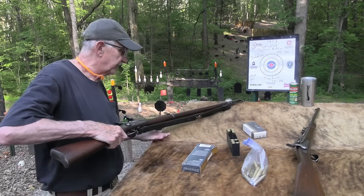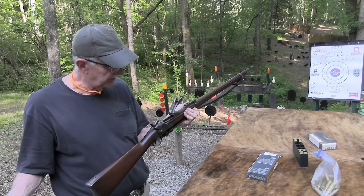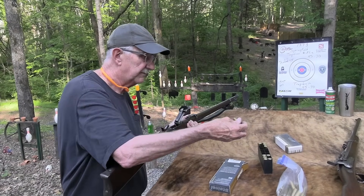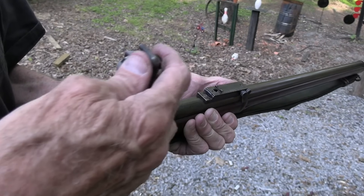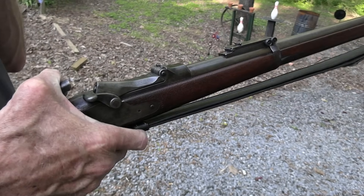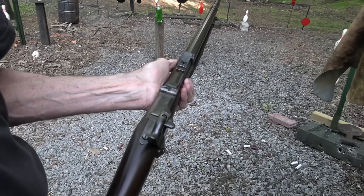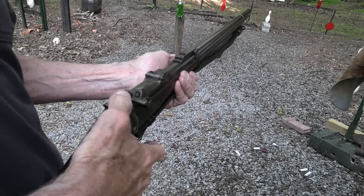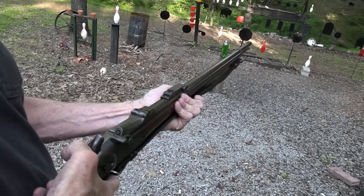I thought you deserved to see this thing. With the closeup you can tell it's just a beautiful, beautiful firearm. This one was made in — it's a model 1873, but it was made in 1887. I looked up the serial number. So 1887.